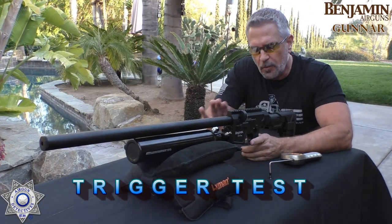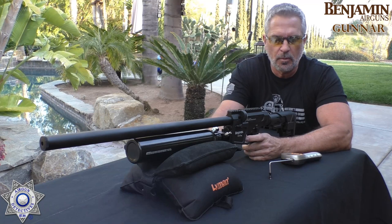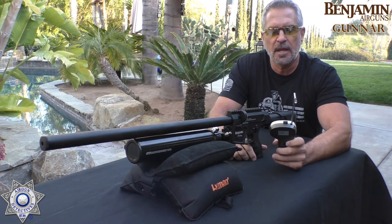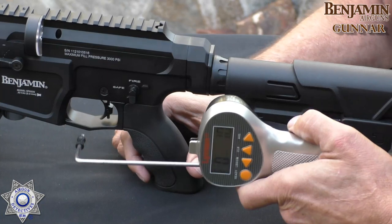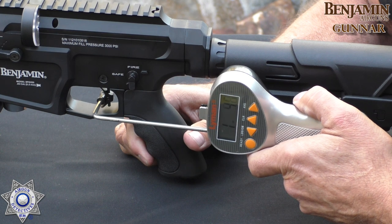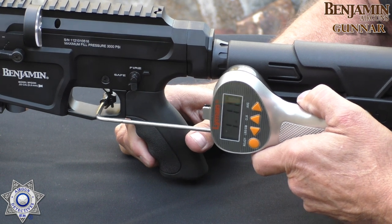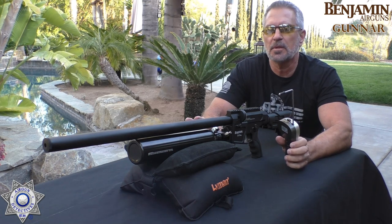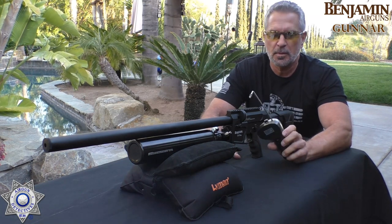Let's test our trigger on the Benjamin Gunner. It has a fully adjustable trigger — you can adjust the height of the trigger shoe, and you can adjust it for weight. Let's just see how it looks right out of the box. We have our trusty Lyman trigger gauge. That's set at one pound, eleven ounces. Totally adjustable — so you can pick your weight and the height of the shoe. Pretty awesome.